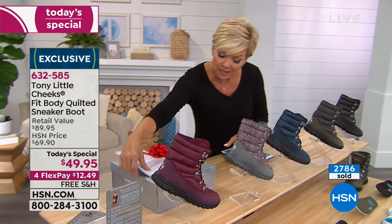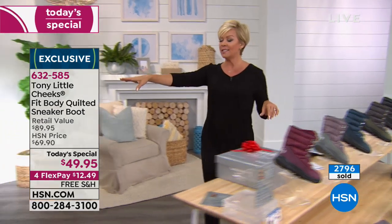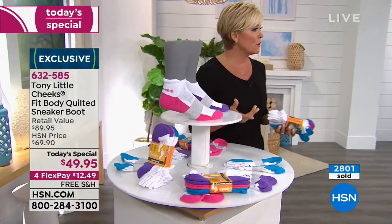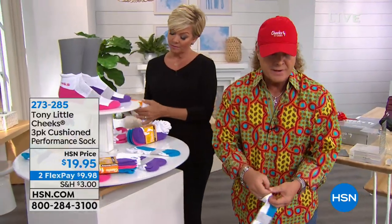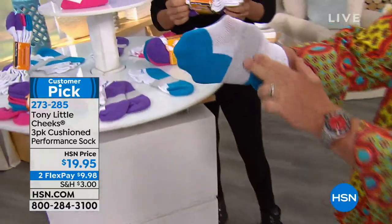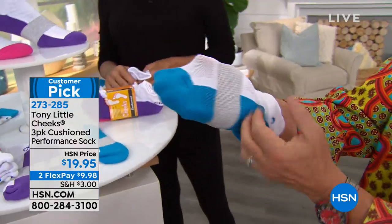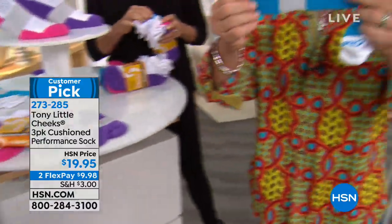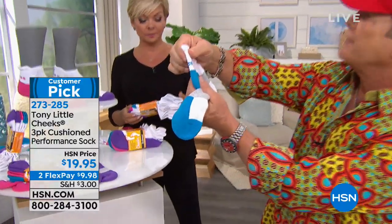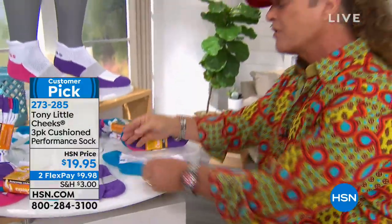A quick mention on the Cheek socks — item 273-285. These are a customer pick, cushioned, with an arch band, breathability, moisture control, airflow ventilation, and Achilles protection. They don't slide in your boots or shoes — you're protecting the back of your ankle. They have a reciprocal heel and arch support band. Three pairs for $19.95. Tony wears them too.